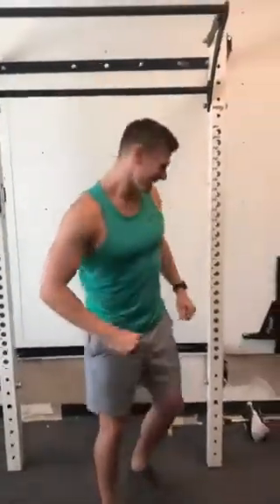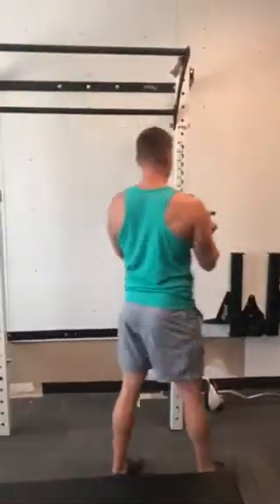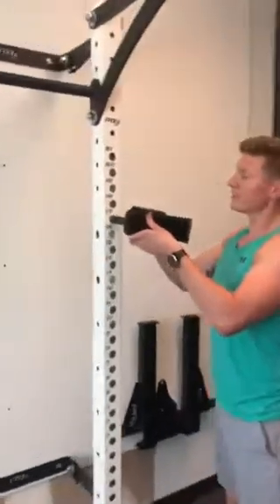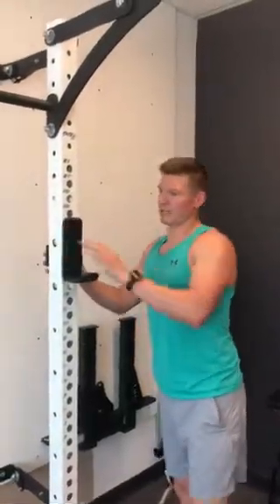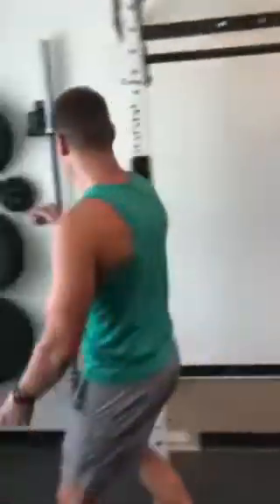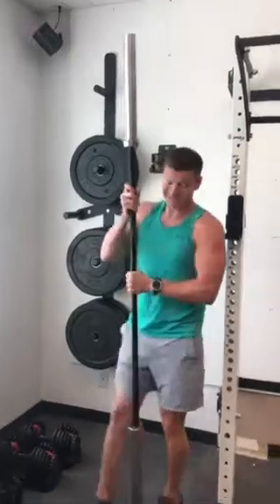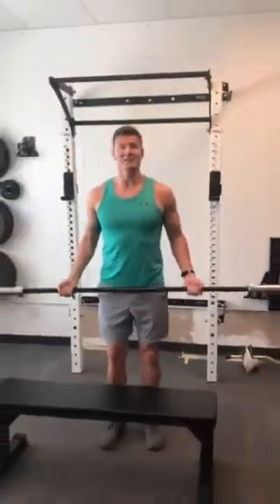Nice and smooth, nice and gentle — don't want to scuff our new system here. Same idea on the opposite side: you're just going to grab this, find the same hole — I was on 17 — slide it in and then down she goes. Now we come over to the hanging system for the barbells; lift it up and out.